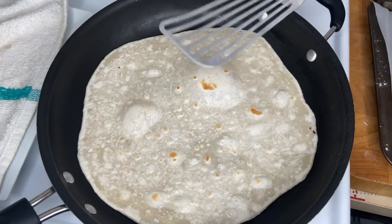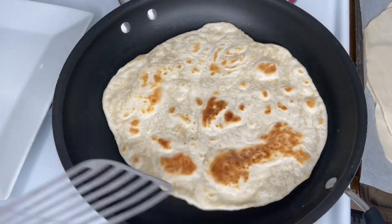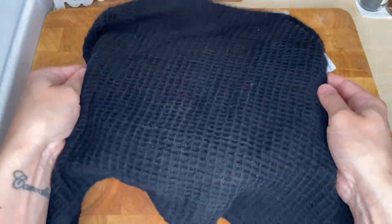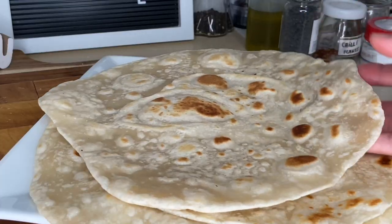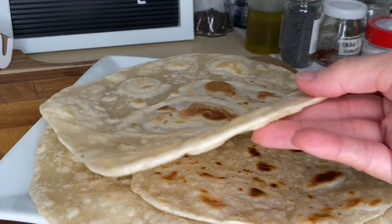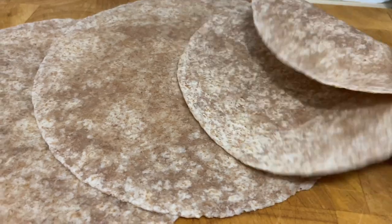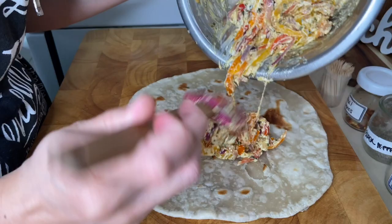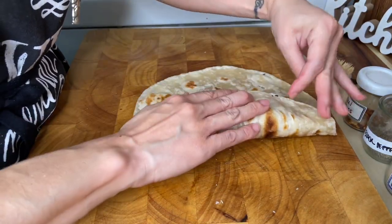Cook in a lightly oiled hot pan at medium heat on both sides until a nice golden color. Keep it covered when removed from heat. If you made your own tortillas, just fill them and serve. If your tortillas were already made, heat them up. Put the filling in the middle.